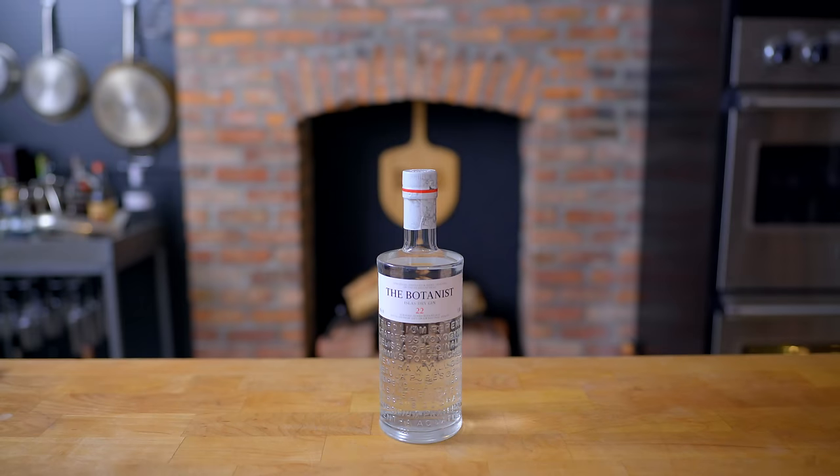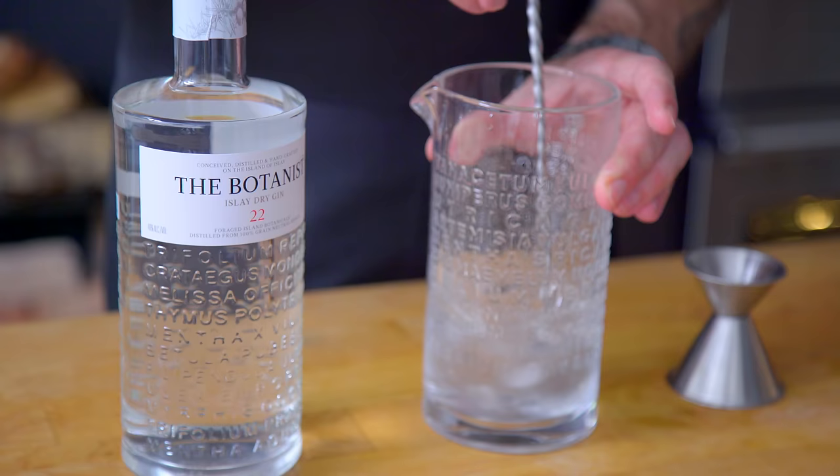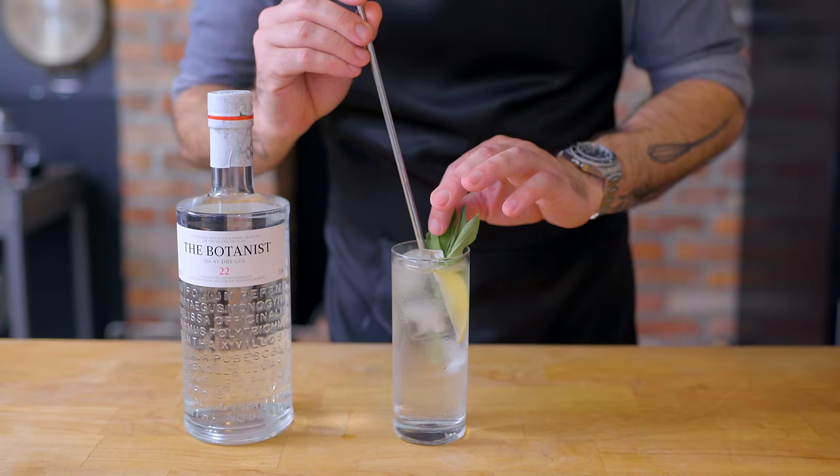This episode is sponsored by The Botanist Gin. The Botanist is distilled from a unique combination of botanicals that have been hand-foraged on the island of Islay, off the coast of Scotland. The Botanist encapsulates the flavors and essence of wild Islay — it's beautifully complex and smooth. Its unique flavor makes for an endlessly riffable gin and tonic, just the thing to pair with the subject of today's episode: potato hash.